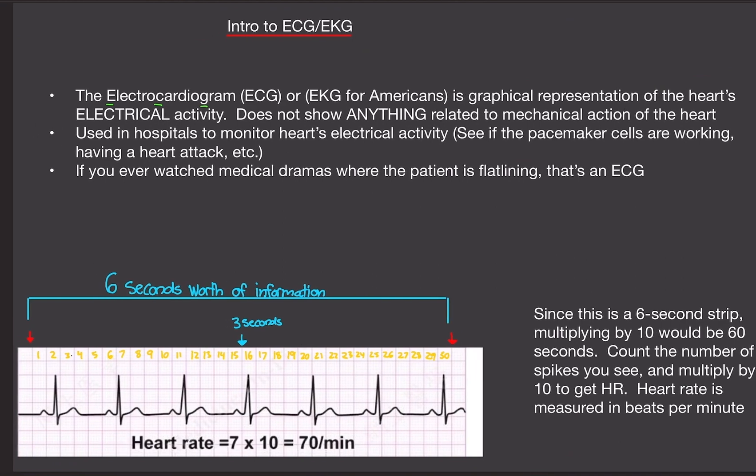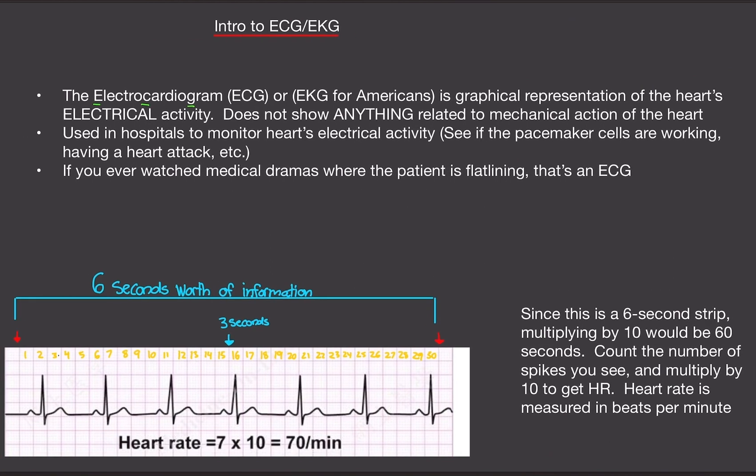There's a lot more to ECGs. I'm an ECG tech myself so I know everything there is to know about ECGs. In this video we're only doing the intro — what you need to know for physiology class. If you found this video helpful please like and subscribe. Until next time.